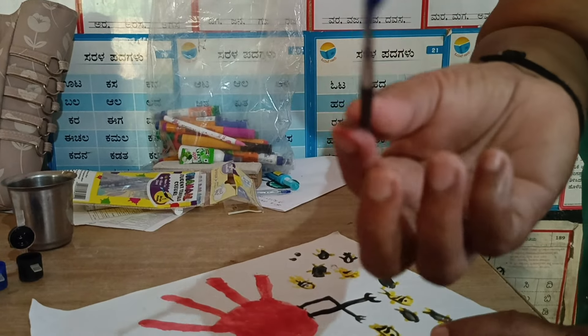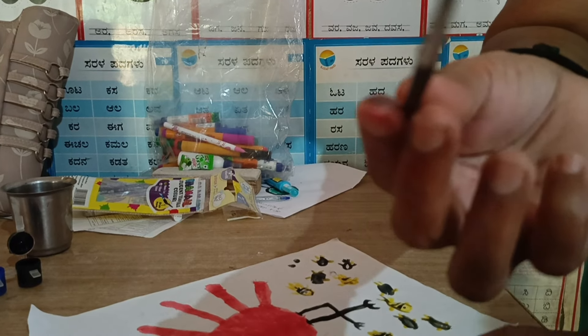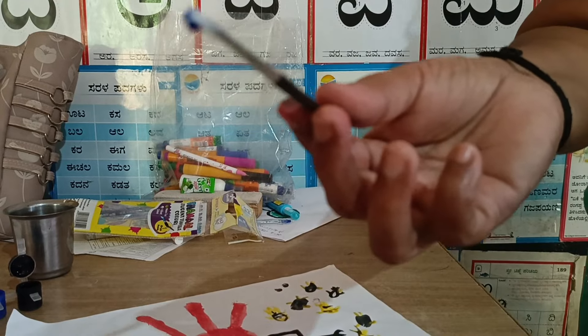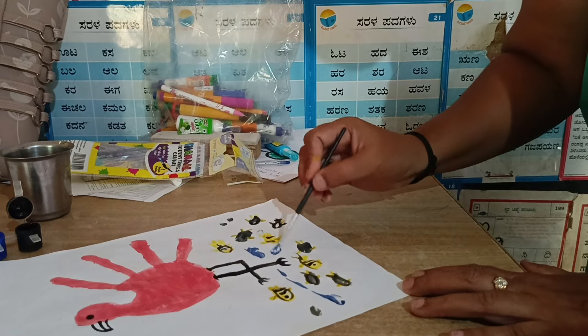Let's mix the green and green in the 2 pieces. Let's mix the green and green.